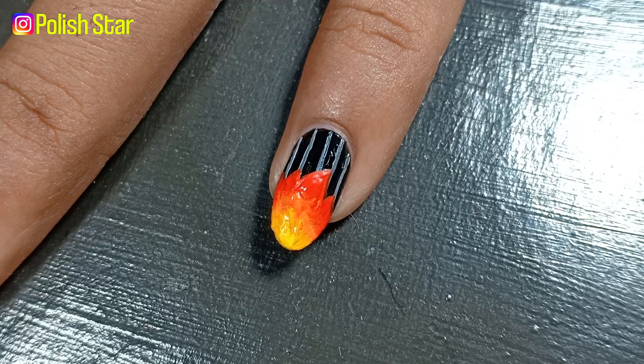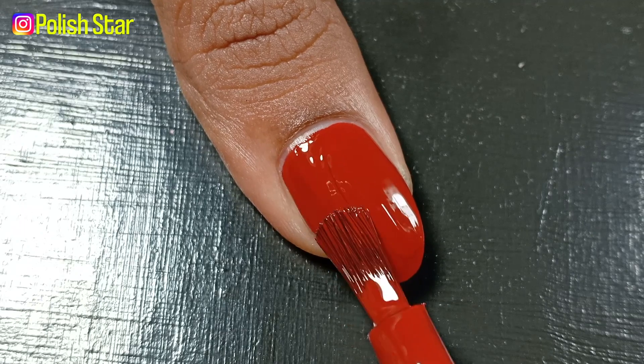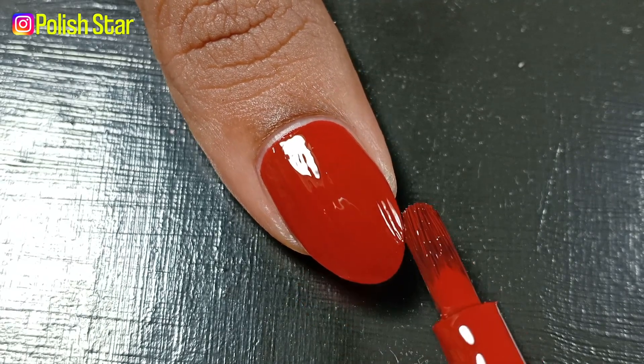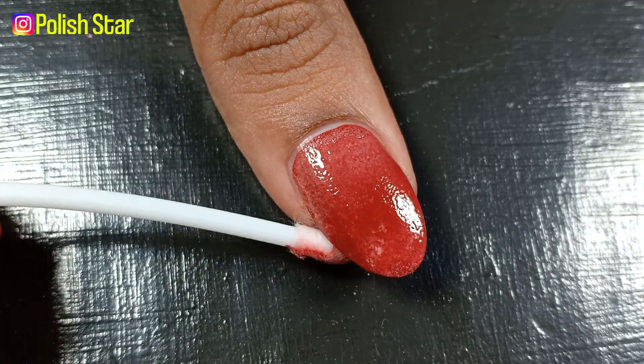That black background is inspired by Jungkook's coat which he is wearing in the music video. On my thumb I'm applying brick red nail polish, then applying strokes with peach polish at the mid section of my nail, leaving a gap at the center.